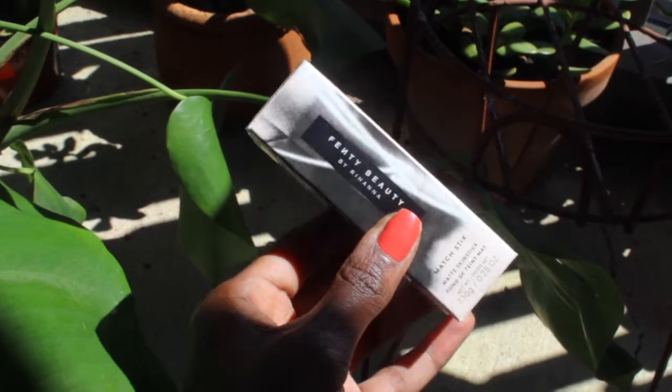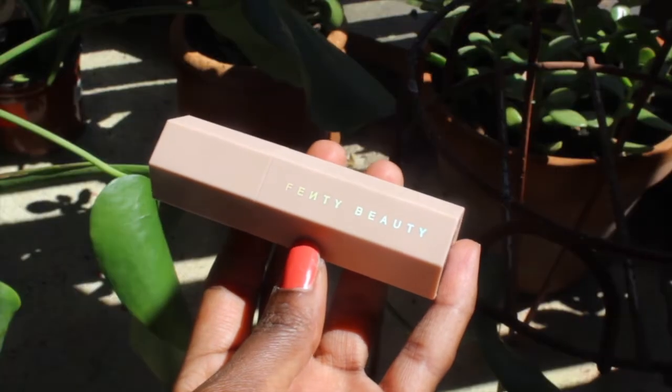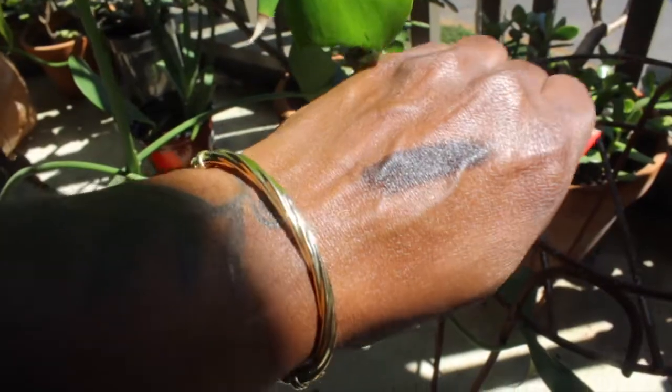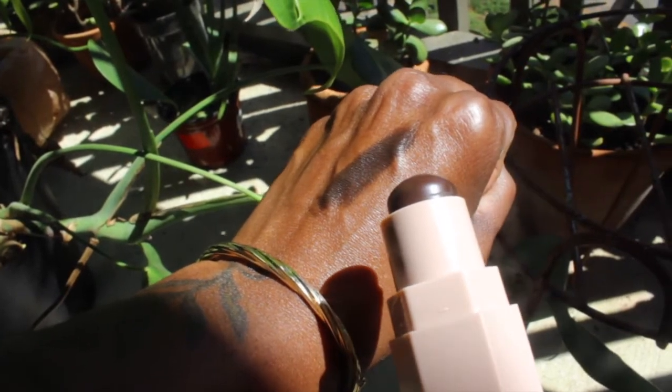Fenty Beauty matchstick — she came out with some new colors. I actually originally ordered the shade Ebony, but Sephora sent me the wrong shade. This was maybe a couple weeks ago when the coronavirus thing was starting to ramp up. They sent me the deepest shade, Caviar. I tried to get the correct shade sent out, I contacted them, they processed it, and the next thing I know, the order was cancelled. They said they didn't have any more Ebony shades. So for right now, we are going to use what we have — and that is Caviar.